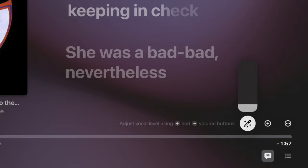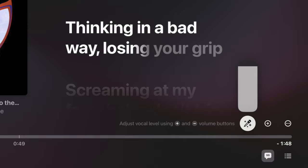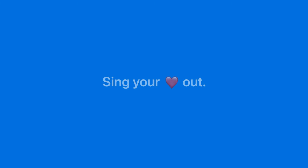To adjust the vocals, use the Volume buttons on the Apple TV remote, like this. Sing your heart out!